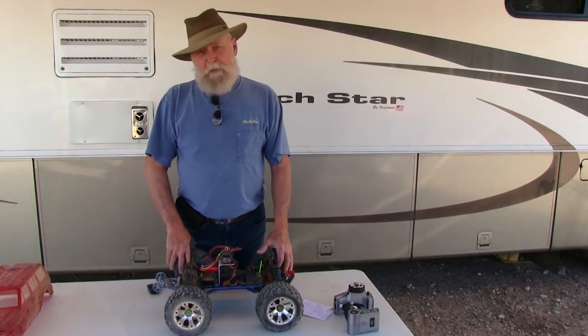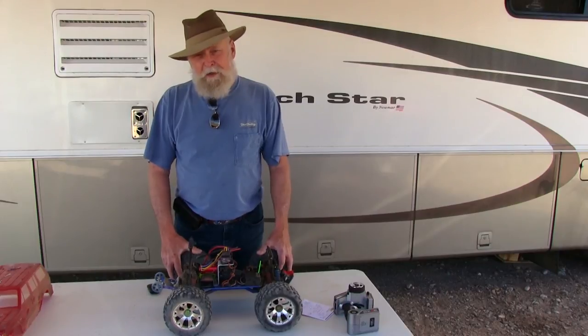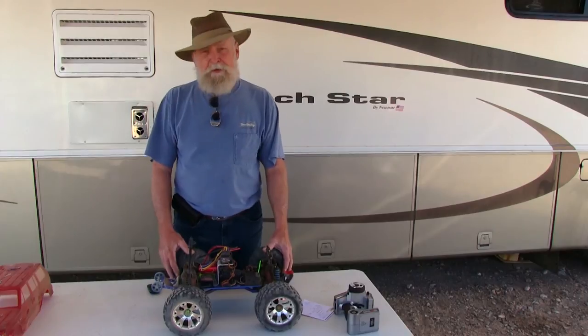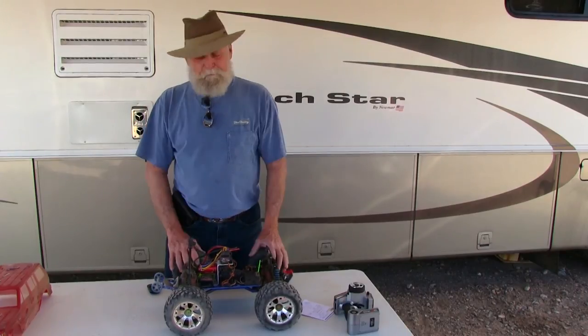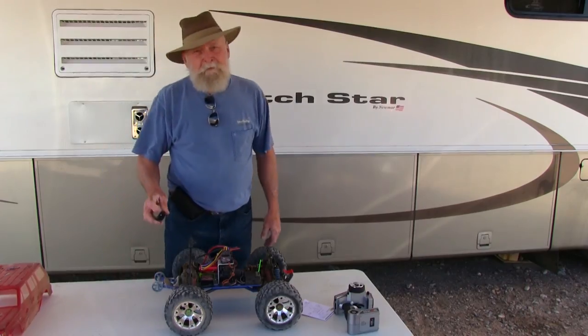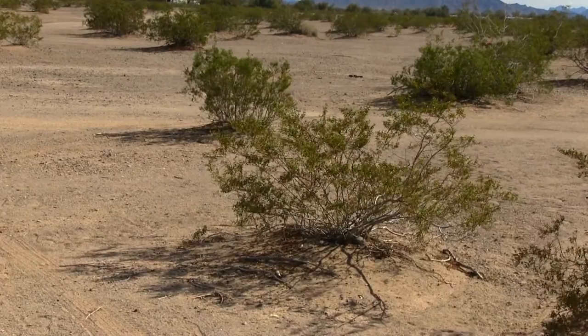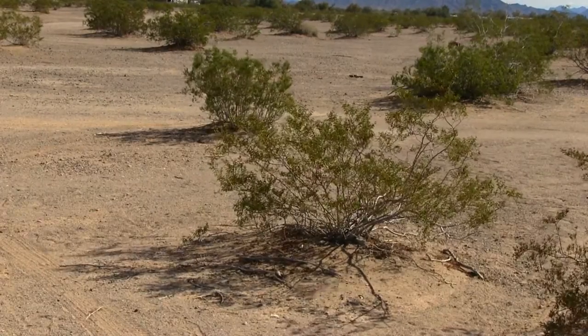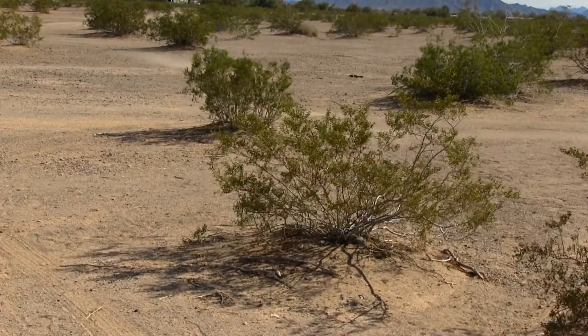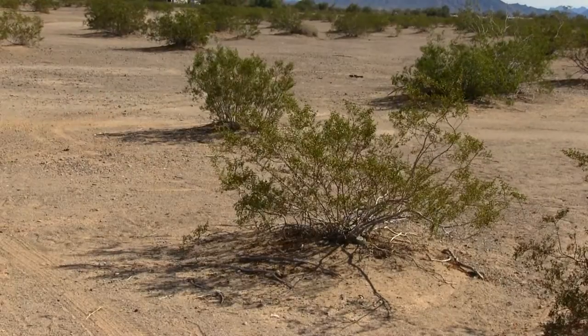To all you guys who are going to ask me: can I put a Mamba Max motor on here? You can — it will bolt on — but I don't recommend it because you're going to start breaking things. Let's get to the footage.